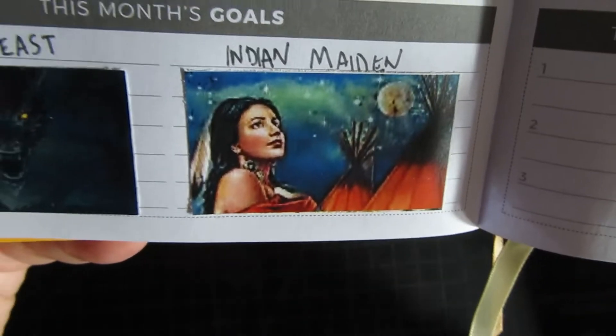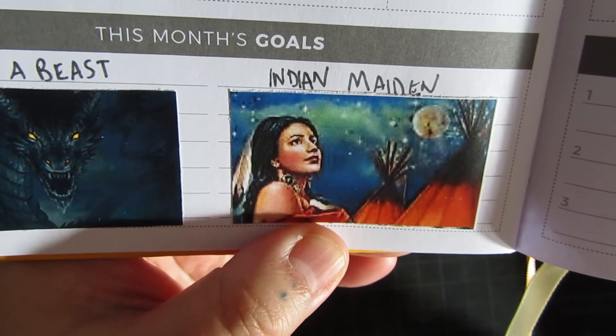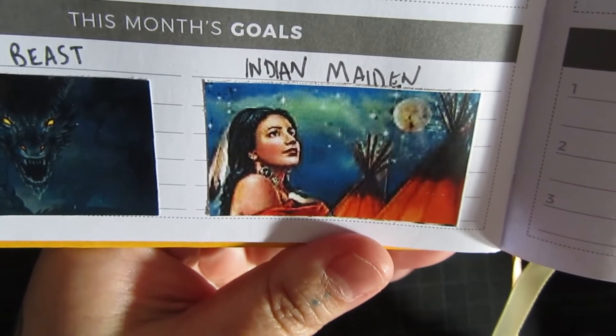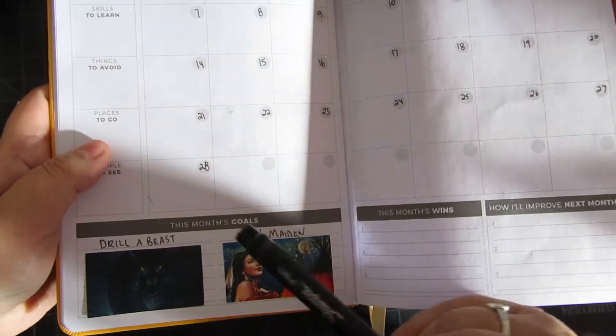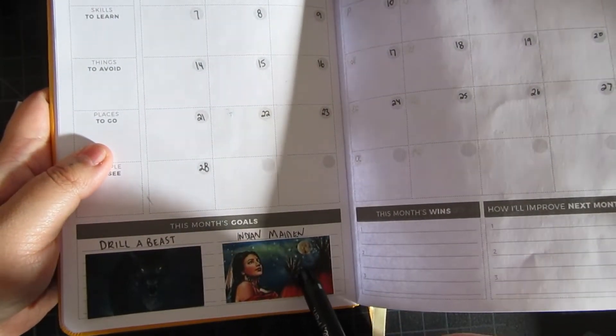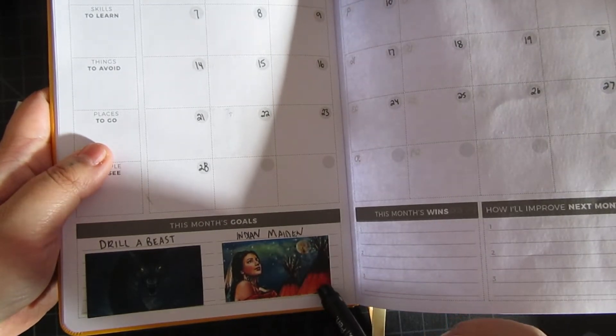I'm also going to be participating in Indian Maiden — the PC term should probably be Indigenous Maiden, but who am I. This is another diamond painting event happening in February, so I'm going to be participating in both Drill-a-Beast and Indian Maiden. I actually ordered a mystical diamond art canvas — this is by Gloria West.